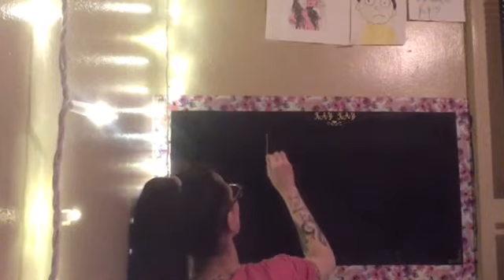Immediately she comes in and tells me it's not centered, but it'll have to do. You could see when I first started I was trying to make sure it was centered and she came right in and said, 'Mom, that's crooked.' For the rub-on transfers, you just peel the backing off, stick it, and then I used her school ID to smooth over it. I did have to do it a couple of times because some pieces didn't stick, but I eventually got it.